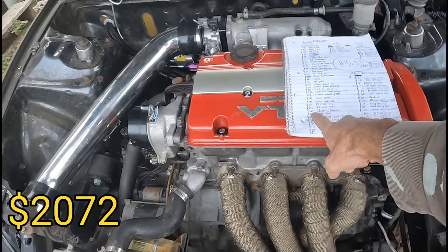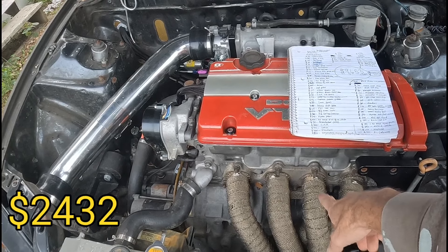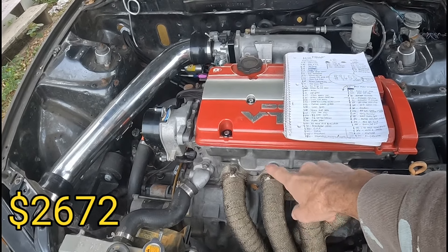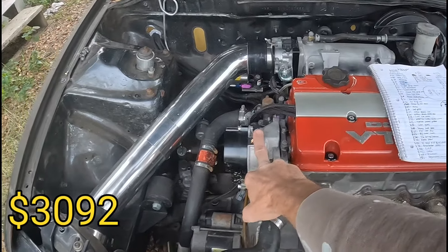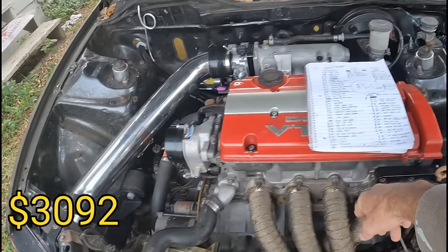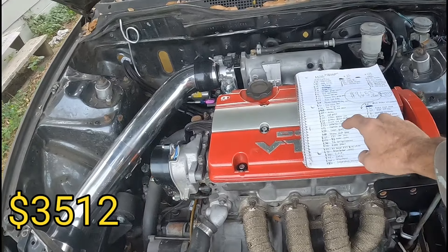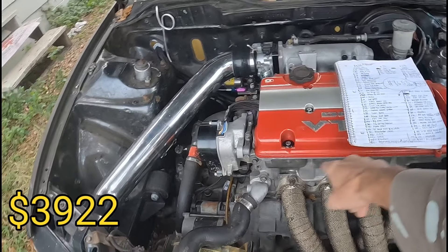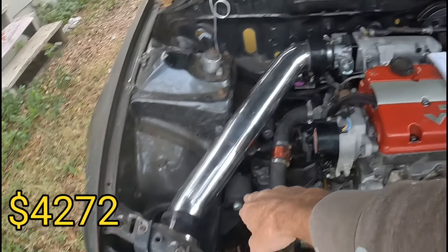Skunk2 tuner cams: $446. Skunk2 springs and retainers: $360. Nippon K20 pistons: $240. The cash tune F23 rods and rod bolts: $420. The distributor — Amazon special: $70. Pull-on plug kit: $350. The clutch: $410. Flywheel: $350. Innovative mounts: $320.